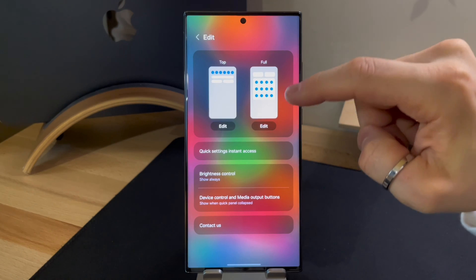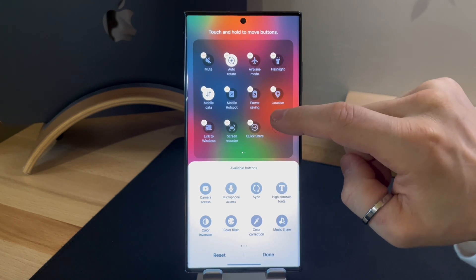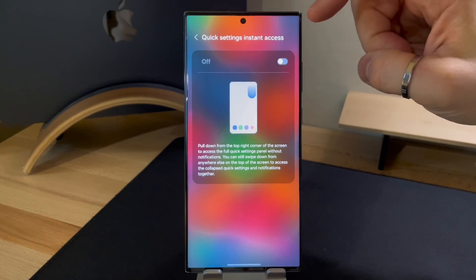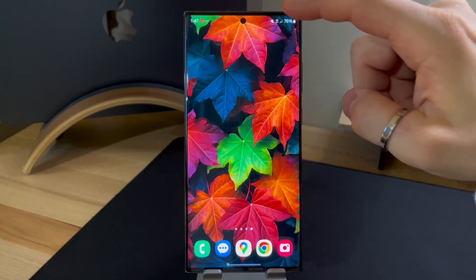An interesting addition is the ability to open the full panel without notifications — simply swipe down from the top right near the battery icon, similar to what you can do on an iPhone. This provides quicker access to settings without the distraction of notifications.